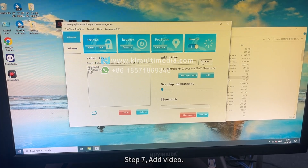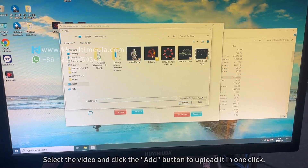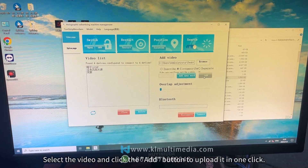Step 7. Add video. Select the video and click the Add button to upload it in one click.